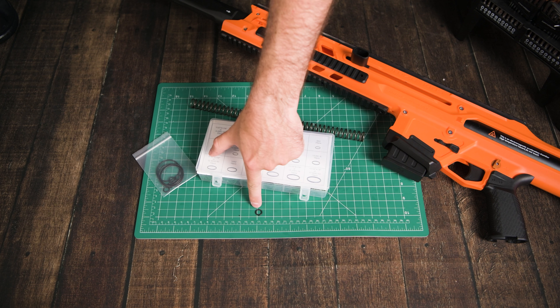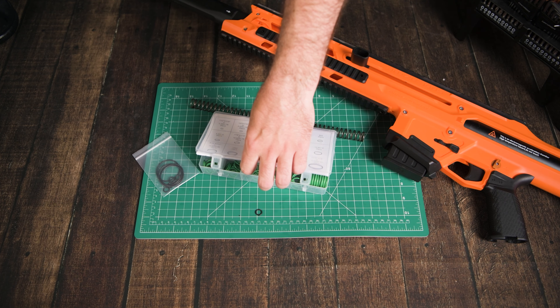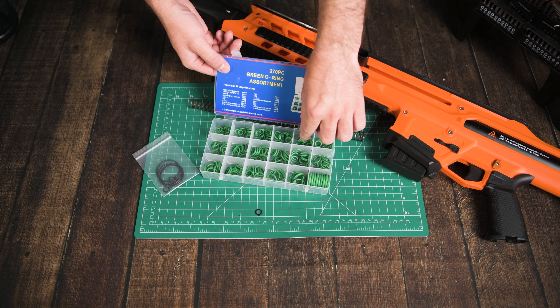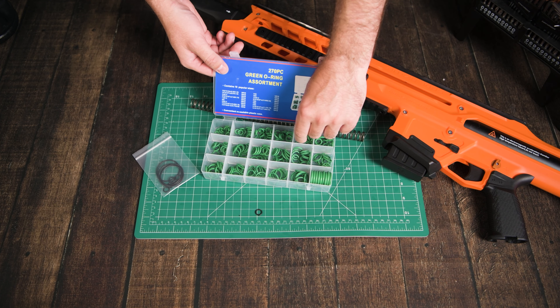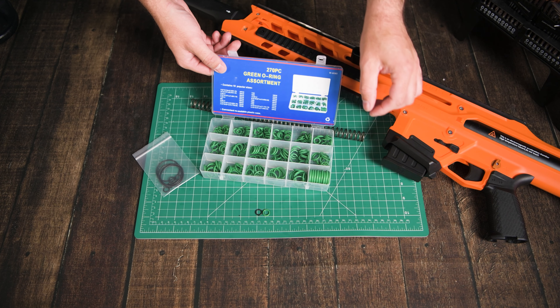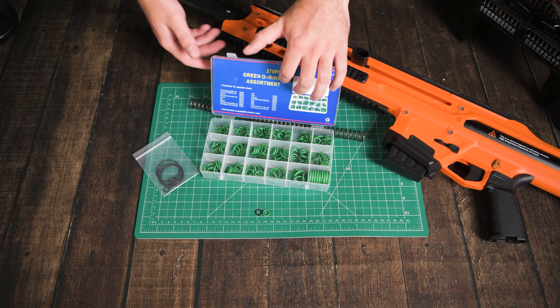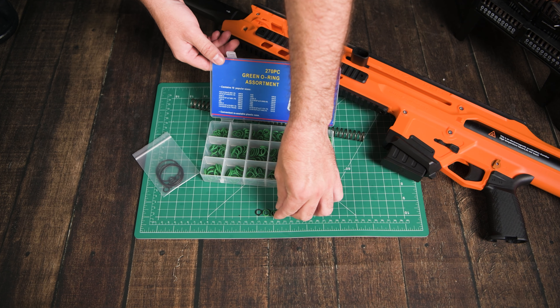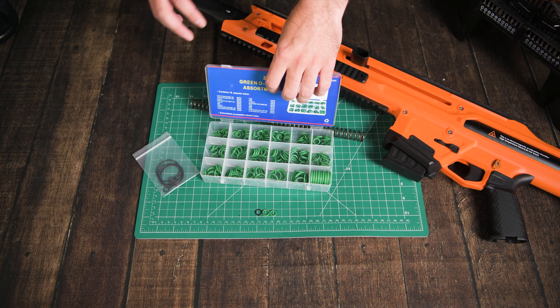Here is one of the spare pusher O-rings. I'm just going to try to find one that matches it in size but is a little bit thicker. That looks like a pretty good start. Possibly the one that's smaller than it, if we stretch it over, if that's too big.